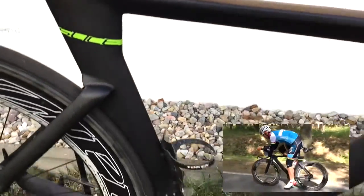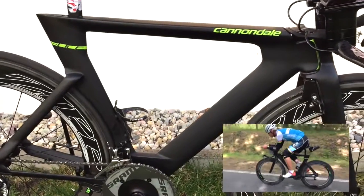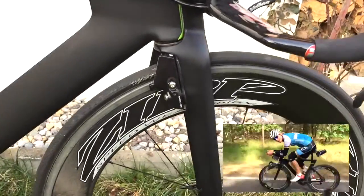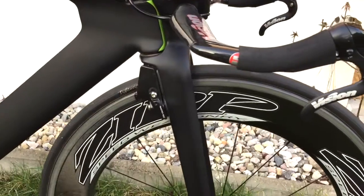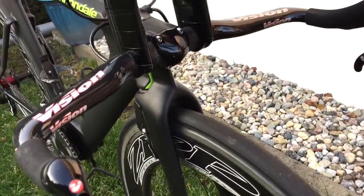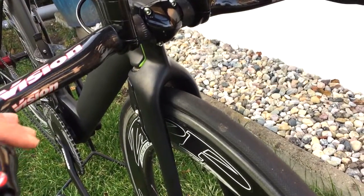Kendale HiMod Carbon Slice Frame — this is a 2014 model. It's very aero. It's got a bayonet fork in here, with cantilever brakes windshielded behind the fork. So from the front there's no real surface where the wind can attack.